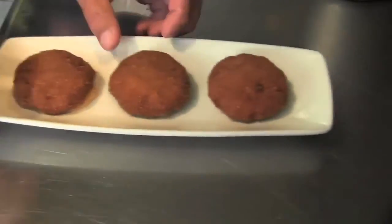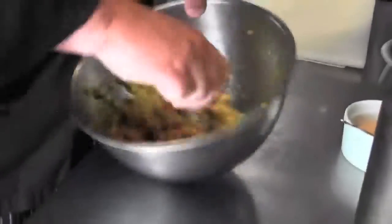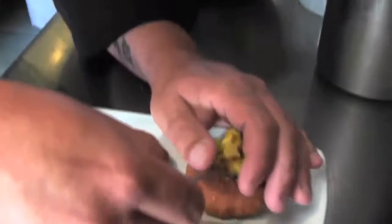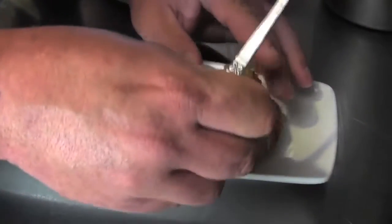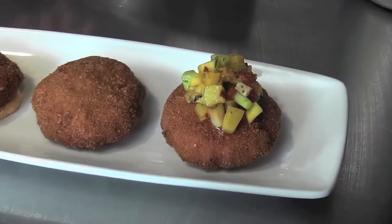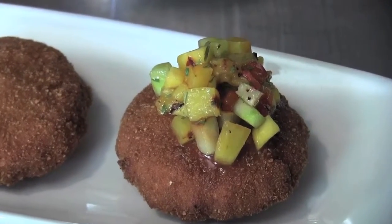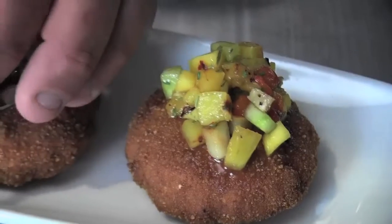Right now it just looks like blah, so now we're going to make it look fabulous. We'll get our salsa that we made and throw some of that right on top, just like that. You can see the grill marks from when I grilled the fruit earlier — it adds nice contrast and color to the salsa as well.